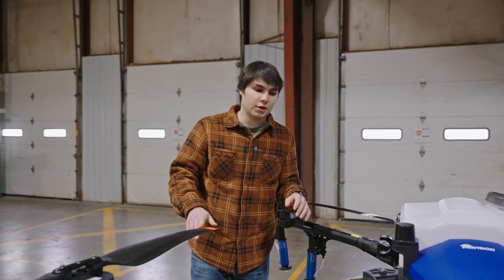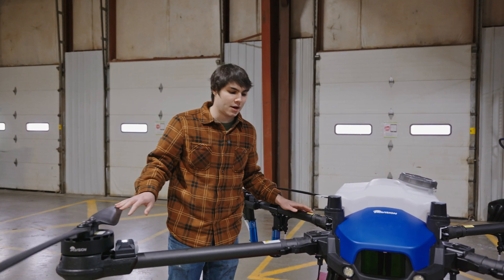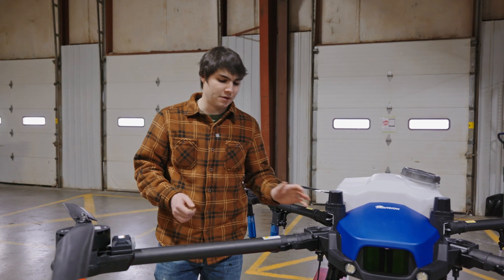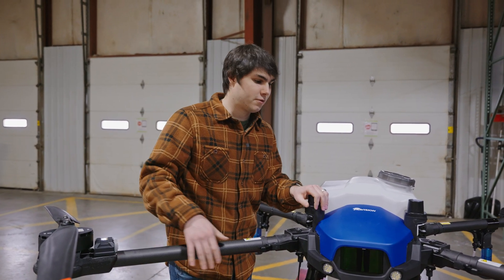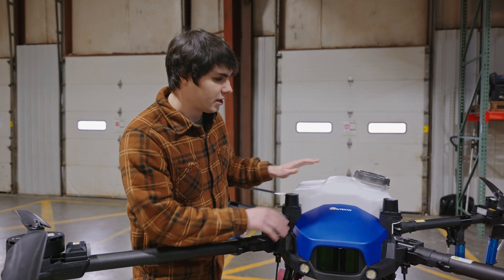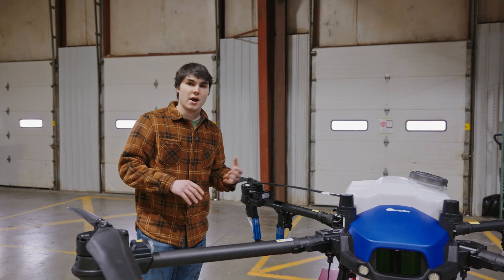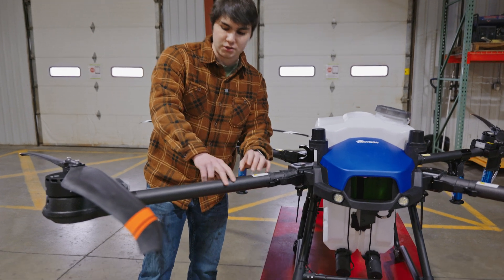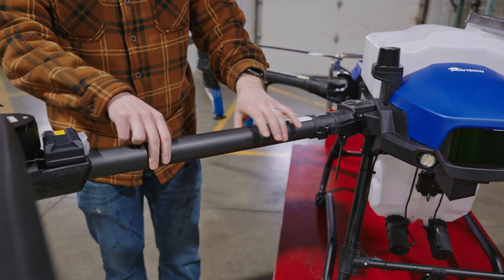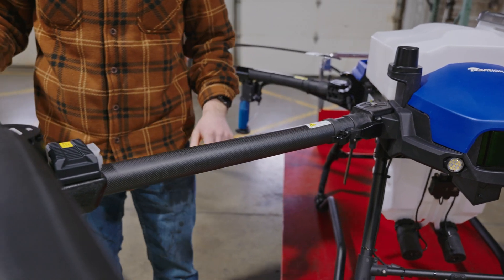The next thing we're going to want to do is check the physical condition of the drone. Check for any large scratches, cracks, or any other damage like that, like a bent frame or any damage to your arms. This is mostly going to be checking for physical damage to brackets, the tank, anything that you can just see visually with your eyes before you even try to operate the drone. Make sure you inspect your arms very thoroughly. If there's any cracks or deep scratches, it's a good idea to go ahead and replace those because those can cause premature failure of those structural components.